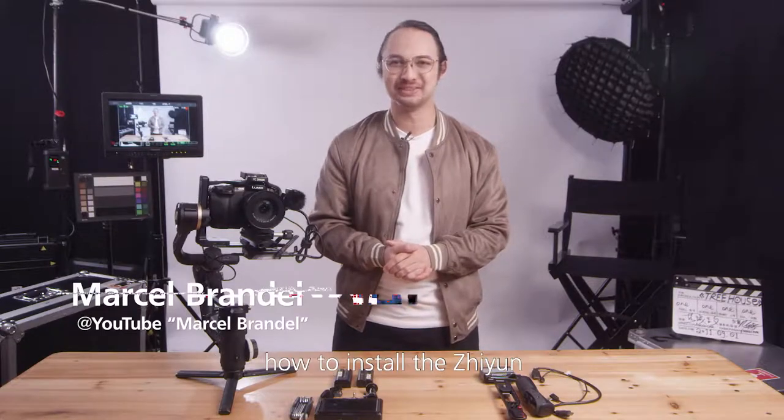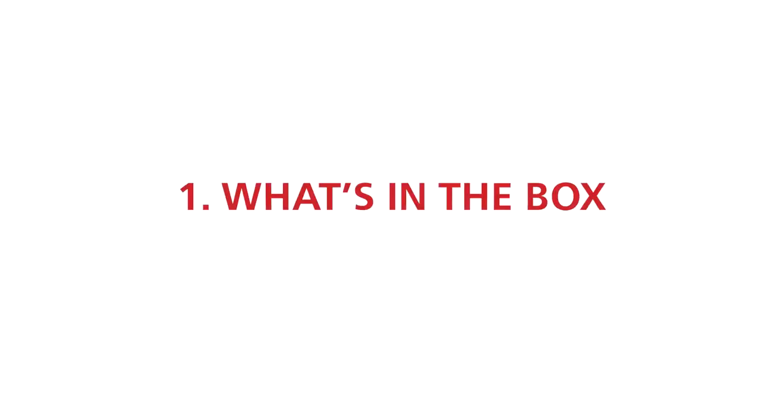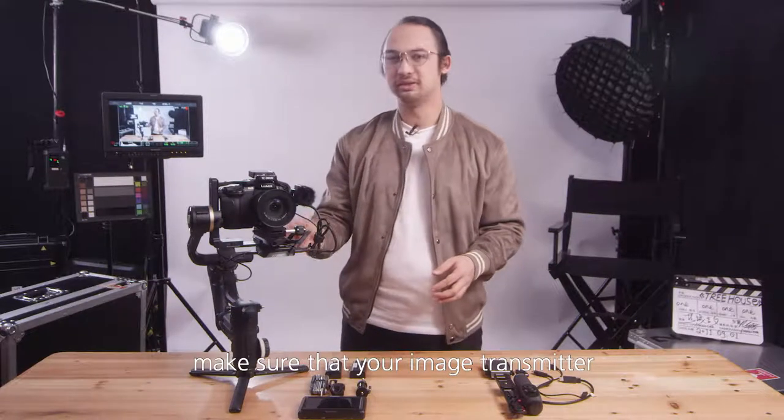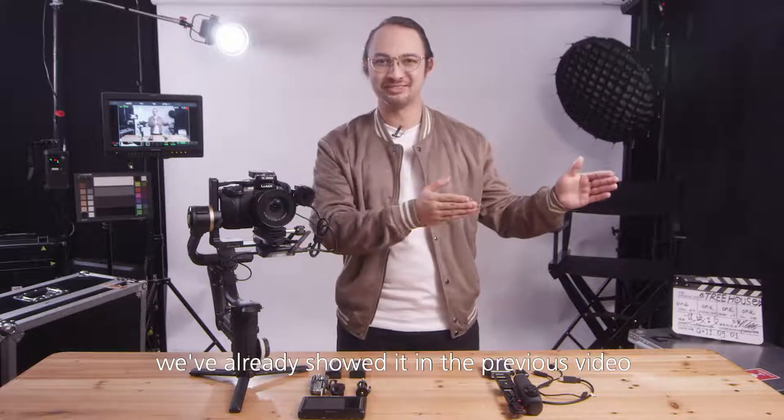Hi everyone! Today I'm going to show you guys how to install the Jun image transmission receiver and controller. Before we do the build, make sure that your image transmitter is already installed on the Junium Crane 3S. If you don't know how, we've already showed it in a previous video.